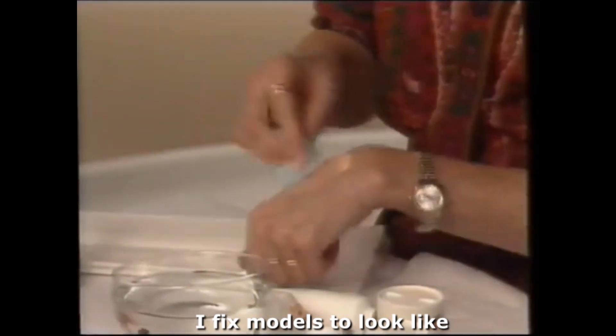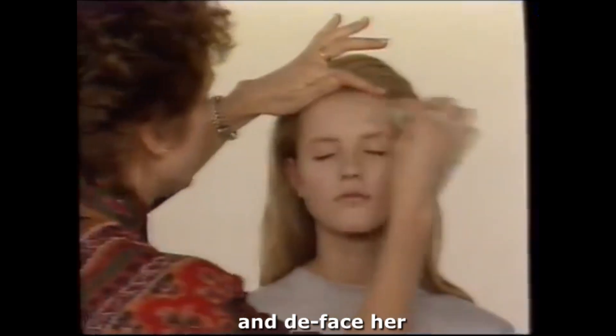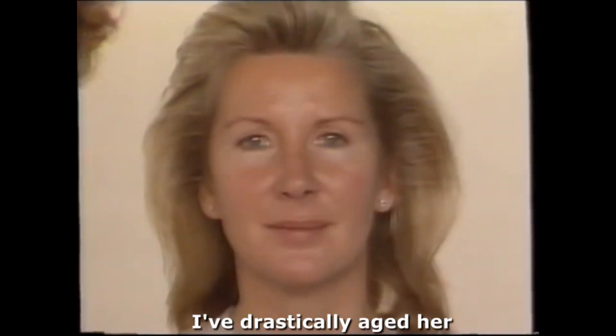I fix models to look like the color of the back of my hand. Watch as I take this natural beauty and deface her. Still lovely, even though I've drastically aged her.